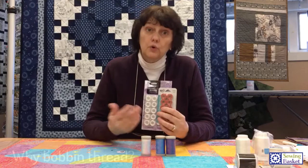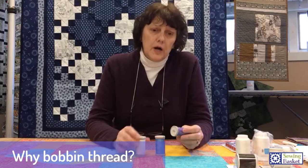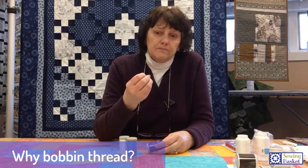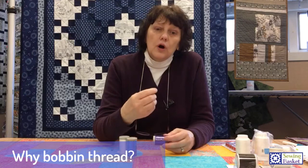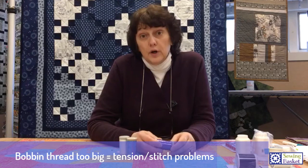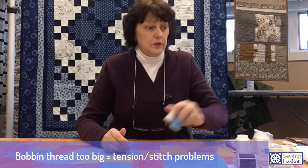Now they've come out with all kinds of specialty threads, a variety of different sizes and types, and you never quite know what goes with what. So if in doubt, use bobbin thread in your bobbin. We carry Quilter Select, which is an 80-weight bobbin thread. There's another brand called Bottom Line, which is nice as well. We also carry pre-wound bobbins — Brother Brand and Class 15 in about 40 different colors. Bobbin thread is thin, so you can get a lot of thread onto a bobbin and it won't cause extra bulk in your bobbin case. It won't cause tension problems. If your bobbin thread is too big, you will have tension problems and stitch problems. Always be sure your bobbin thread is equal to or thinner than your top thread.